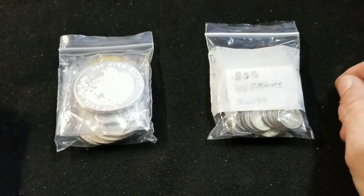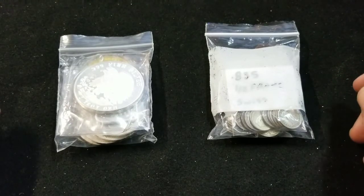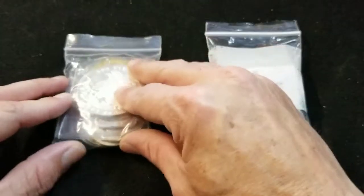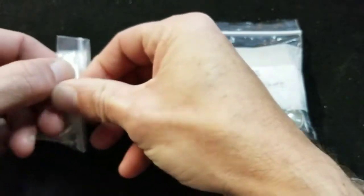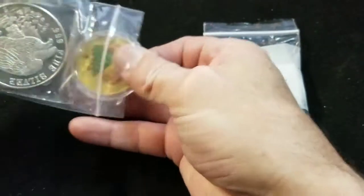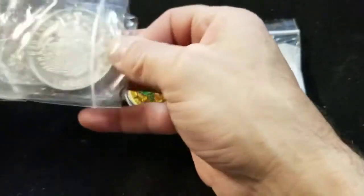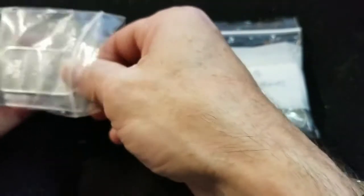Hey SilverTubers, it is Mr. Zeke coming to you from the Silver Pouring Bench. I wanted to test out a new phone I got today, and in the process go over the pickups for the week. I'm not sure how the video quality is going to come through, but I am going to try this nonetheless.